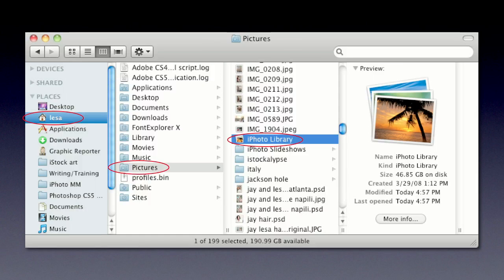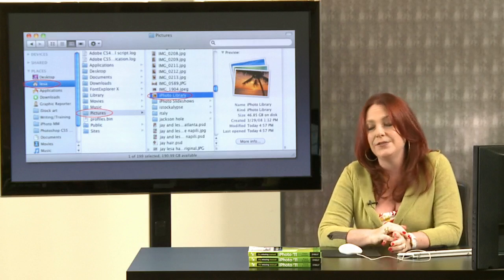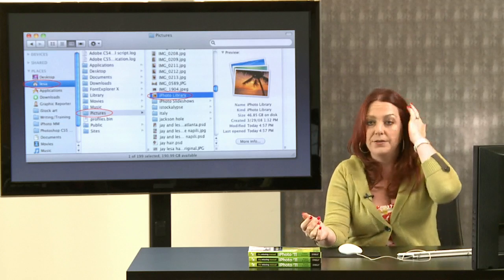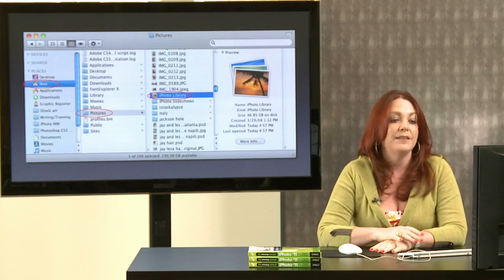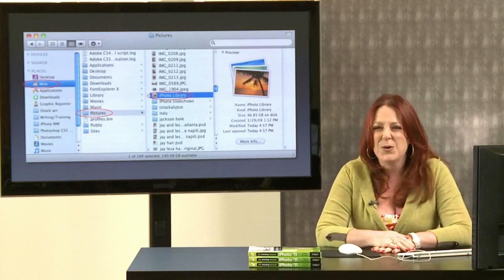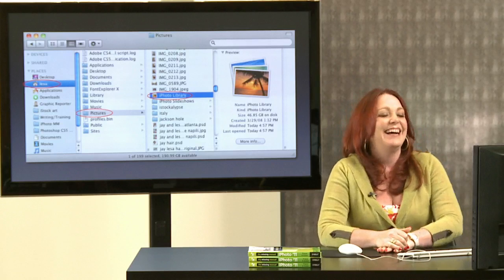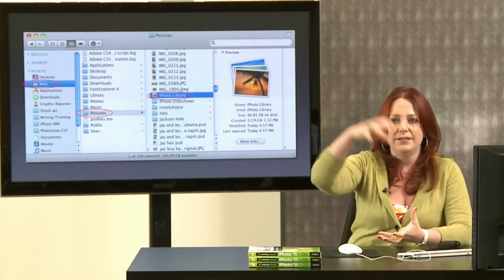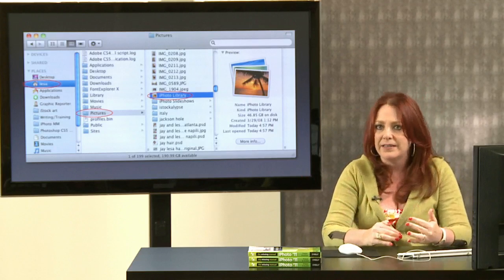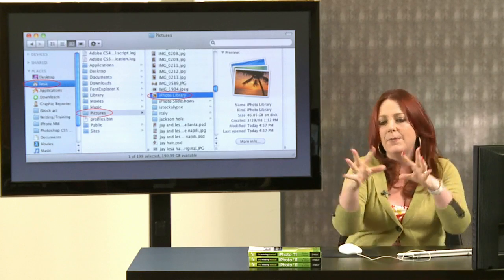Your iPhoto library is tucked away inside your user folder in your Pictures folder. You'll find a single file called the iPhoto Library — which makes it easy to back up, though it can be extremely large (my own is nearly 47 gigs). You'll want an external hard drive to back it up. iPhoto squirrels your photos into its own secret spot because it's really a database with an image editor on top — it tracks photo locations and creates small thumbnails for fast scrolling.